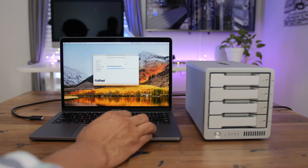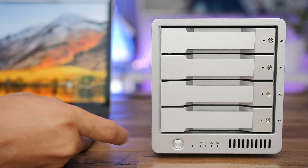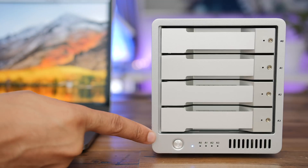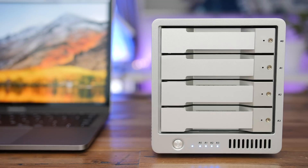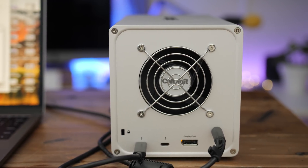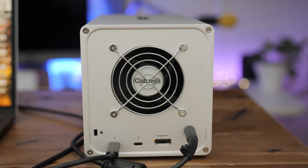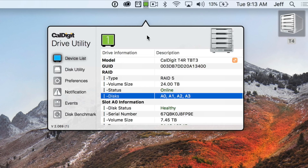You'll need to install the CalDigit disk utility application that runs in the menu bar — it's Mac only, by the way. Once installed, connect your T4 and press the power button to turn it on. You'll see the power indicator and the activity lights start moving. If you're wondering how loud this thing is when in use — it's definitely audible, but not annoyingly loud, just audible on a desk for sure.